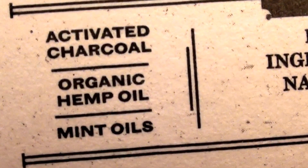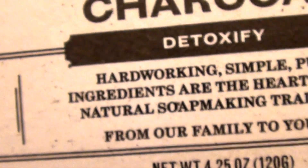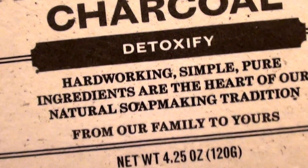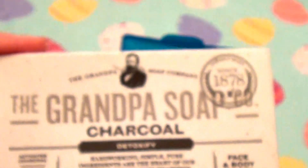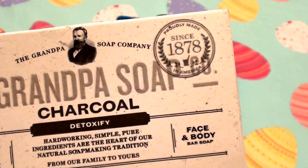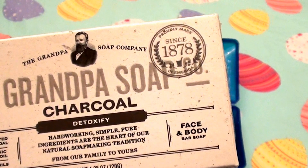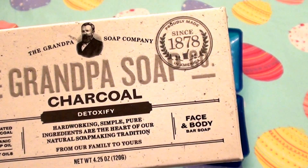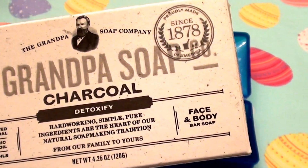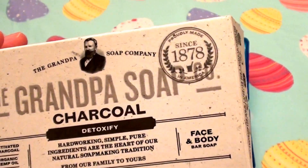It says activated charcoal, it has organic hemp oil in it, mint oils, and it says it's detoxifying. Activated charcoal products are really great also if you have acne, blemish-prone skin, blackheads, whiteheads — just basically acne in general. It's very detoxing to use skincare cleansers that have activated charcoal; it really gives you a deep-down clean feel.